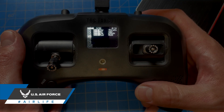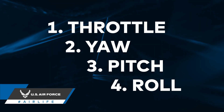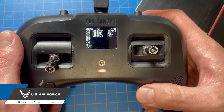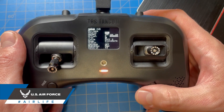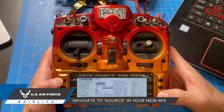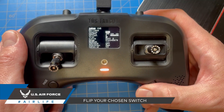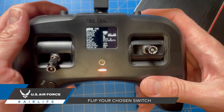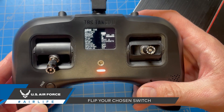Channels 1 through 4 are dedicated to throttle, yaw, pitch, and roll, so choose anything channel 5 or above. Press and hold the enter key on the chosen channel — this will create a new mix. Scroll to source and press enter. The selection will begin flashing, which means it's ready to receive an input to be bound. Flip the switch you want to set the control to, and it will be entered automatically under source. Press enter again to set this value.